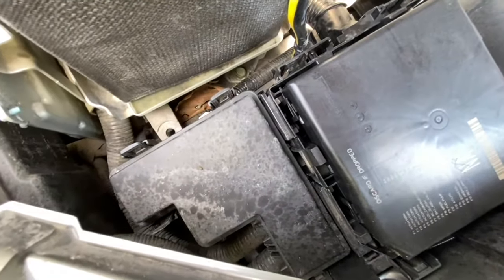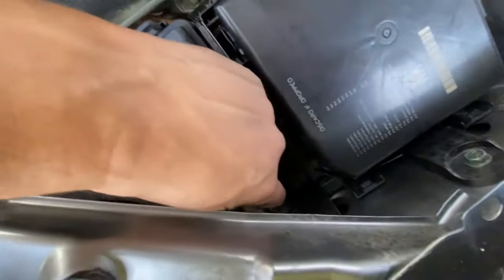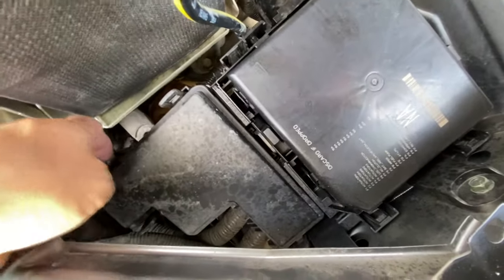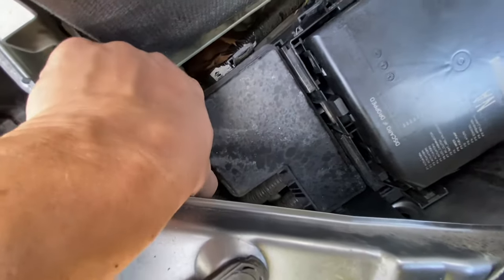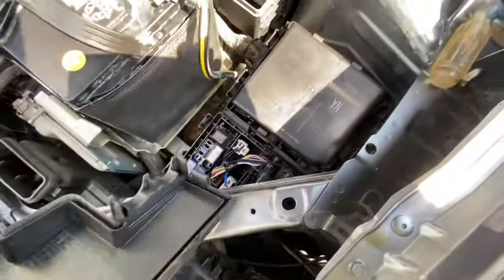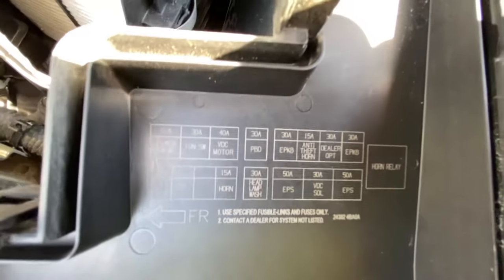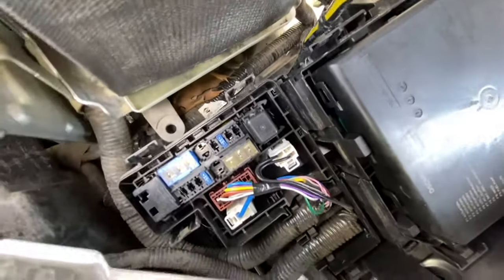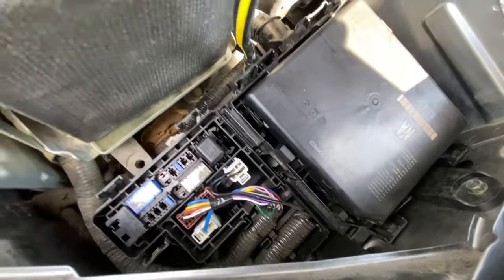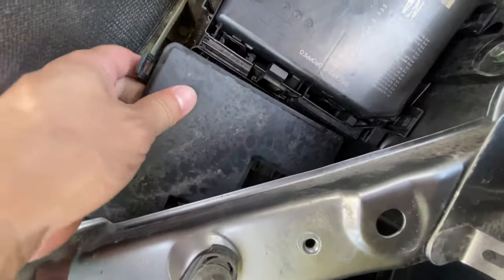The third fuse box is right in here. To pull that one out, there's one clip here and one here — that comes up. There's a fourth clip on the back, and then the cover gets loose. There are your fuses. There are a few small ones but mainly big ones right here, and some relays as well.